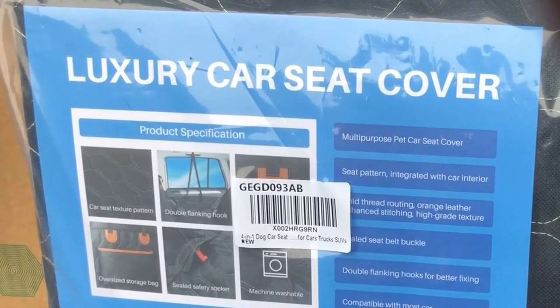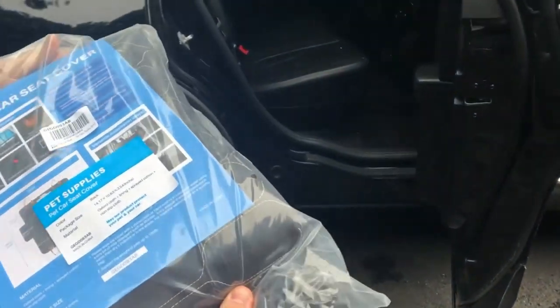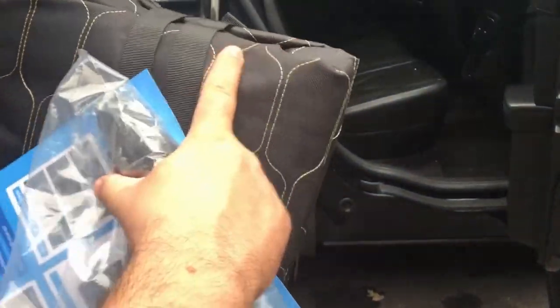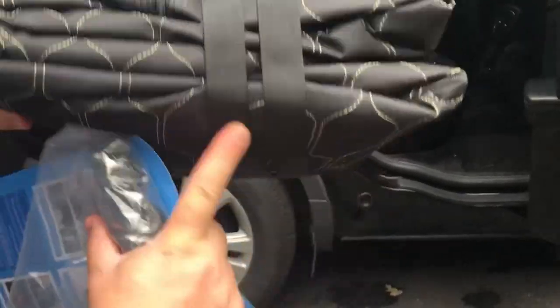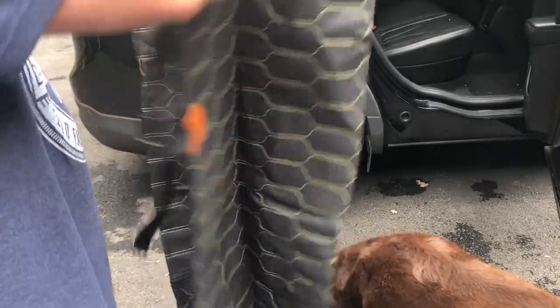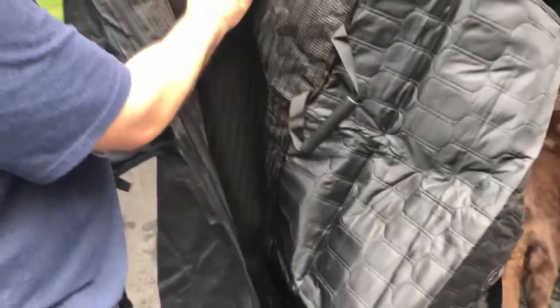Let's get this thing installed — should be pretty easy according to the pictures, just a couple of snaps and you're good to go. Let's open up the package and see what we got. Pretty good quality, it's a nice durable cloth. Unfolding it — nice large cover, it's got the flaps. It's also got a nice mesh lining on the bottom so it doesn't slip on the car seat.